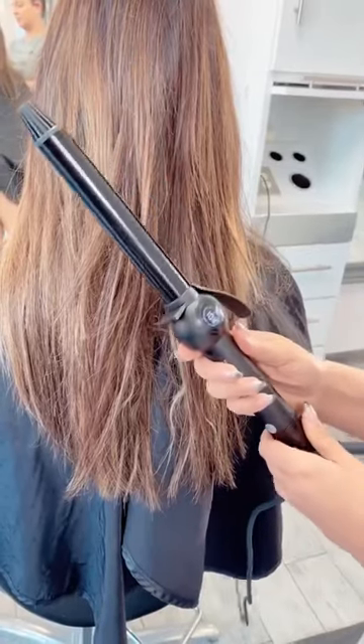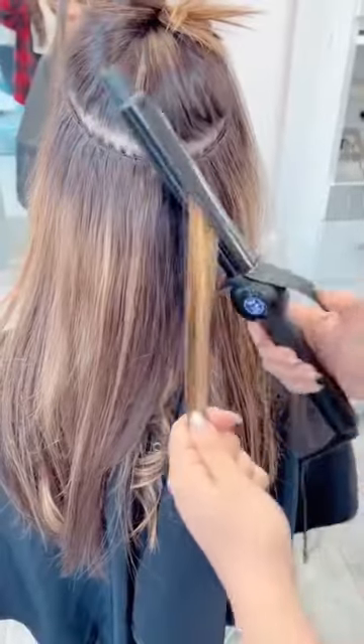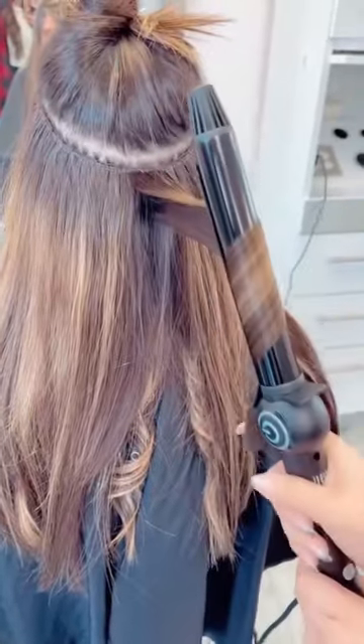Do you want to know how to create the perfect waves right at home? Listen up. So first I'm going to take my Donna Bella Long Barrel Curling Iron and set it to 375.